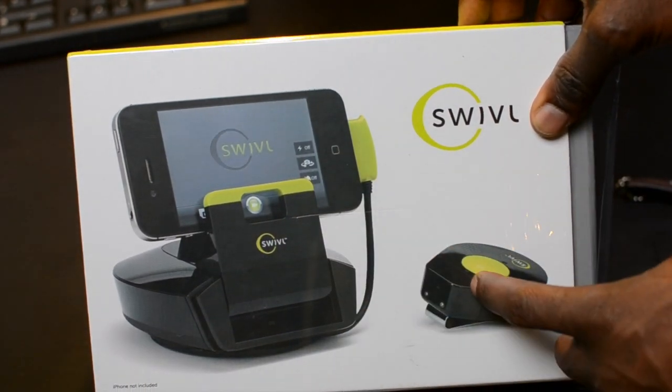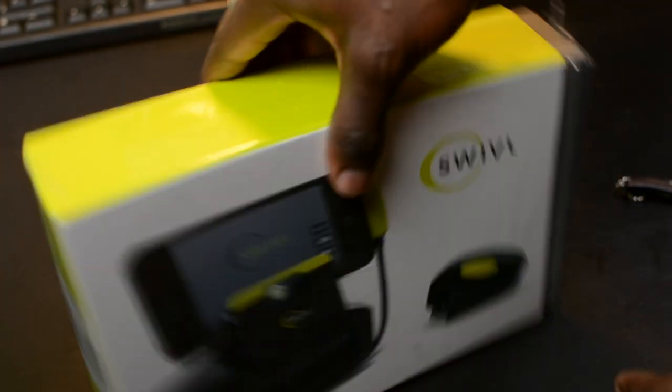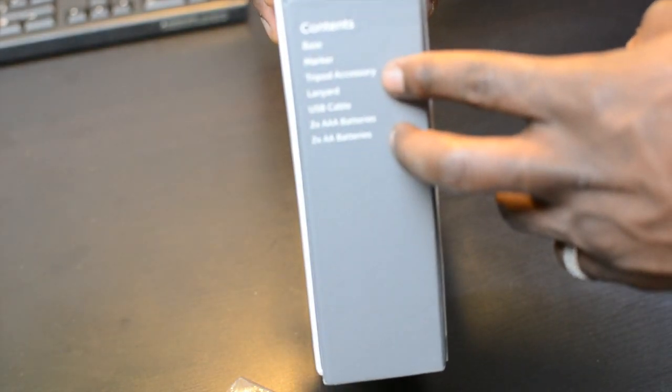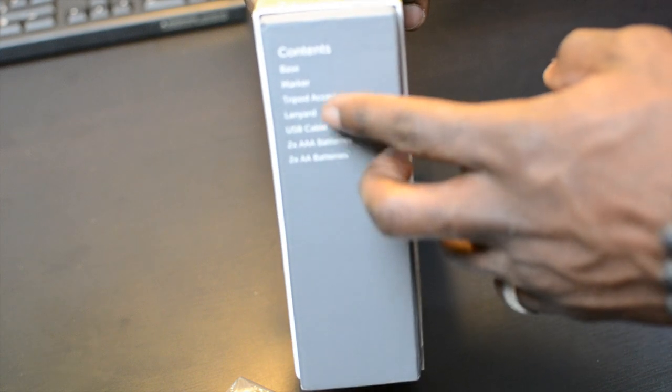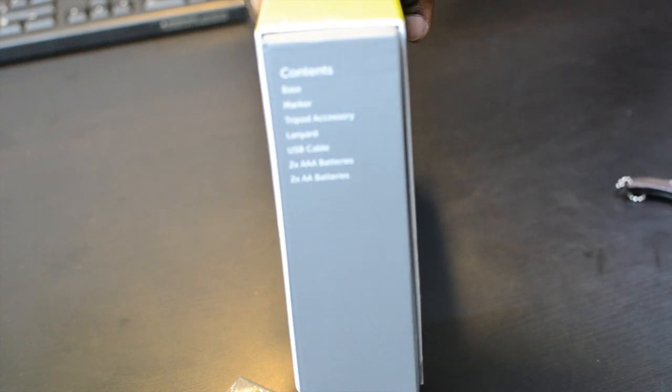It follows you around as long as it's in line of sight because it uses infrared technology. Let's see what else is inside the packaging. You get your base, you get your marker, you get your tripod accessory, you get a lanyard, you get a USB cable, you get two AAA batteries, and you get two double A batteries as well.